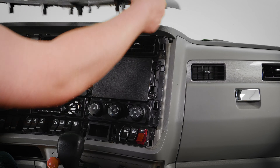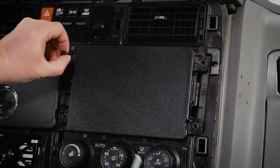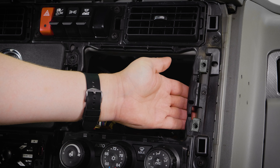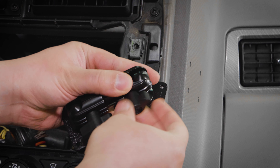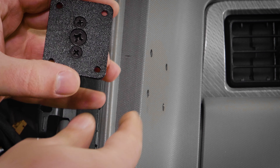Then we need to remove the faceplate from the dash to gain access to the inside of the dash panel behind our mounting location. Next, you're going to want to access the other side of the dash to determine if it is safe to drill the four holes if they are not already there. It's important to avoid drilling near any important electronics or gauges.